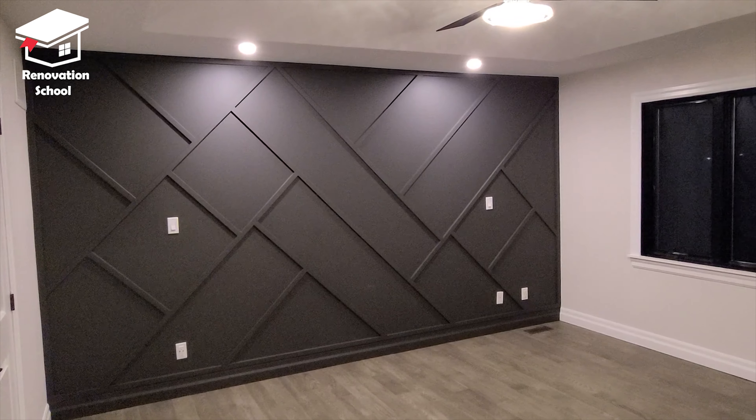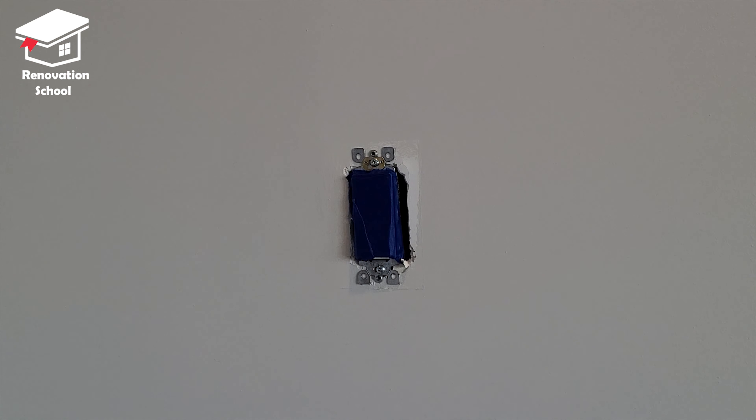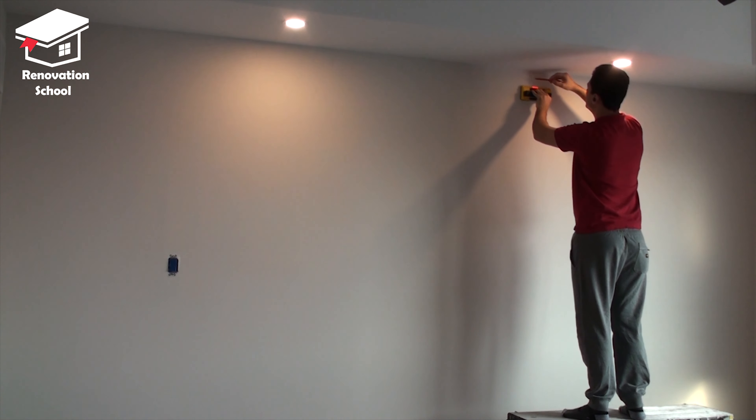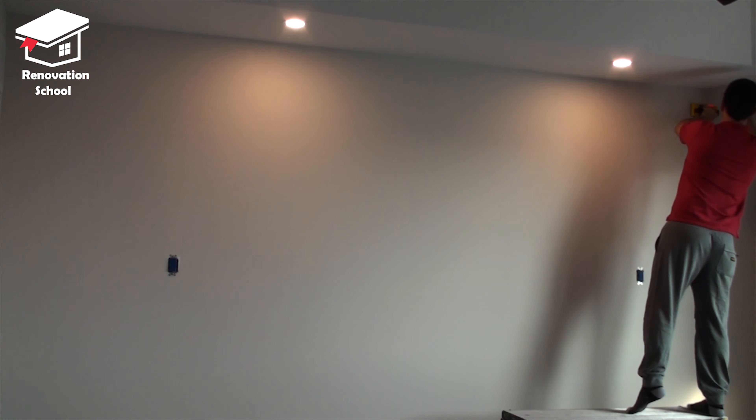After removing the electrical wall plates I taped them all down, and then I grabbed my stud finder and marked all the locations of the studs on the whole wall.